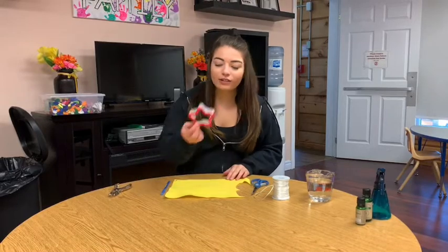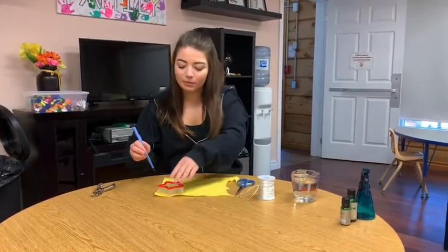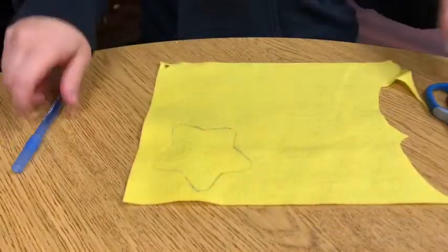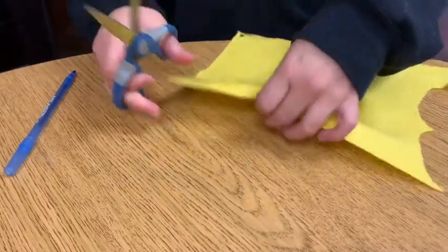To start, you're just going to take a cookie cutter and trace the shape on your piece of felt. Then take your scissors and cut it out.